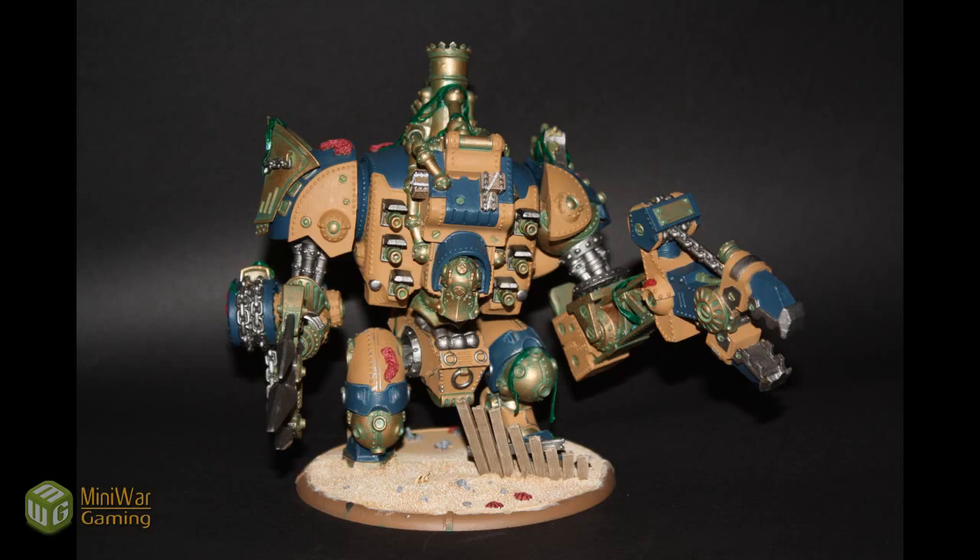Hey gamers, welcome back to part 2 of my painting tutorial for the War Machine Galleon. During this part I'll be covering oil washes, water effects, and rust effects. Hope you enjoy.